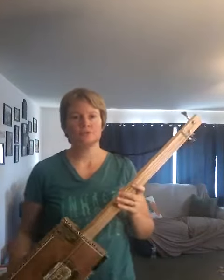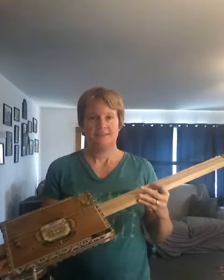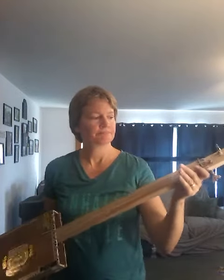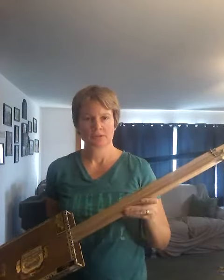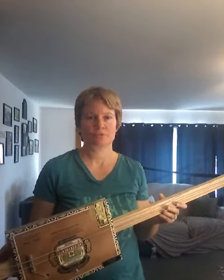As promised, here is my two-string cigar box bass. It is made from oak on the neck that I got at a hardware store. I got a cigar box just from a cigar store — I think I got it for about two bucks. I screwed the box to the neck on the back.